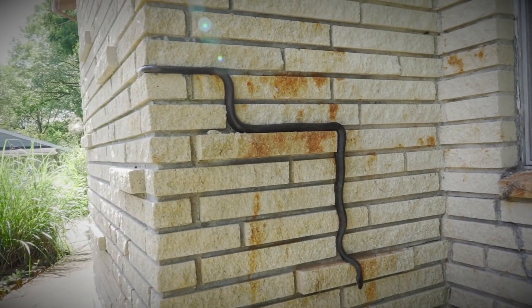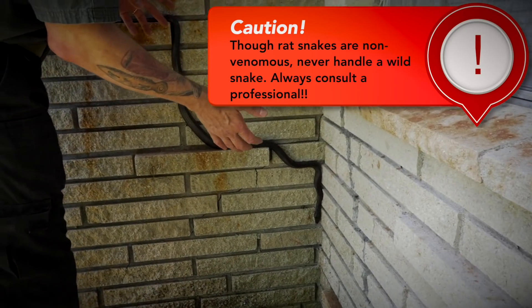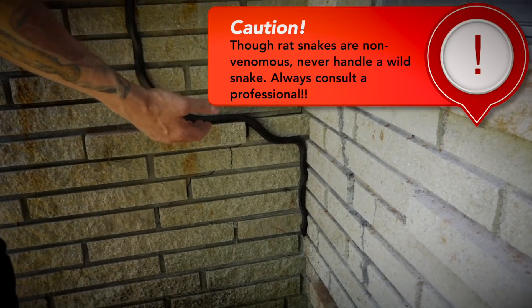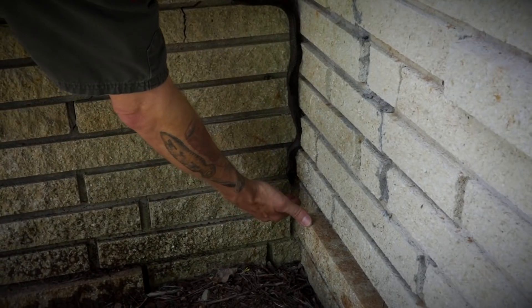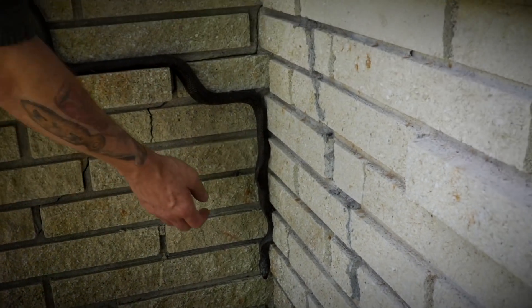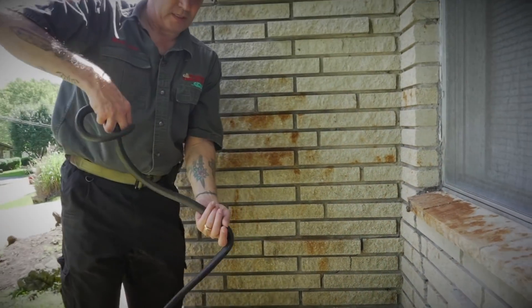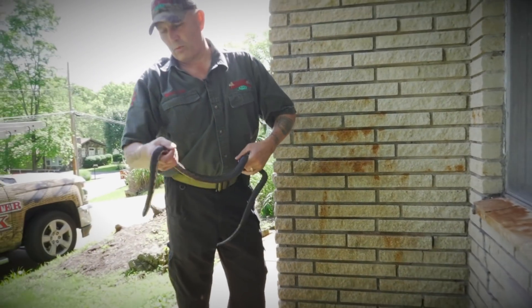I'm going to go ahead and grab him before he gets into a hole. These snakes are not biters — they won't bite as long as you don't squeeze them. If you just stop them like this, it'll freeze them, and then you just gently pull them back. As long as you don't squeeze them, they won't bite.